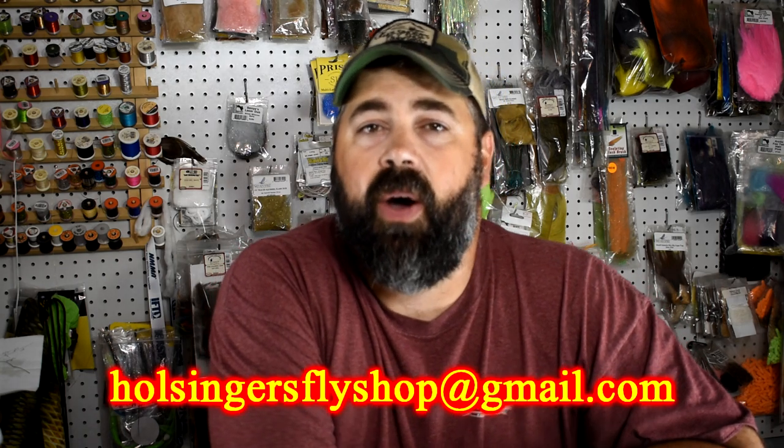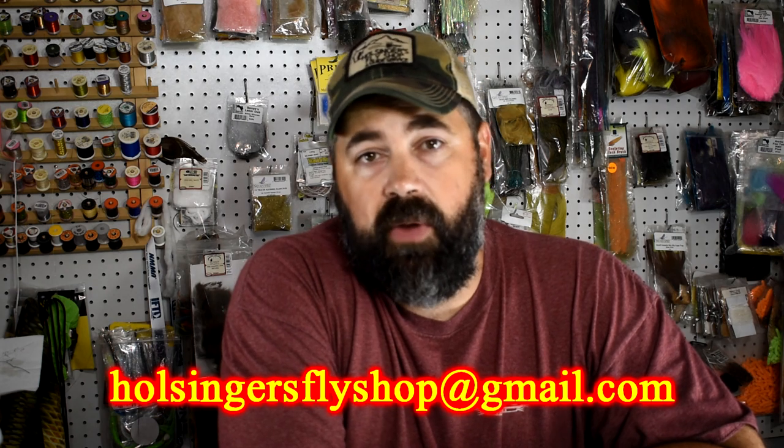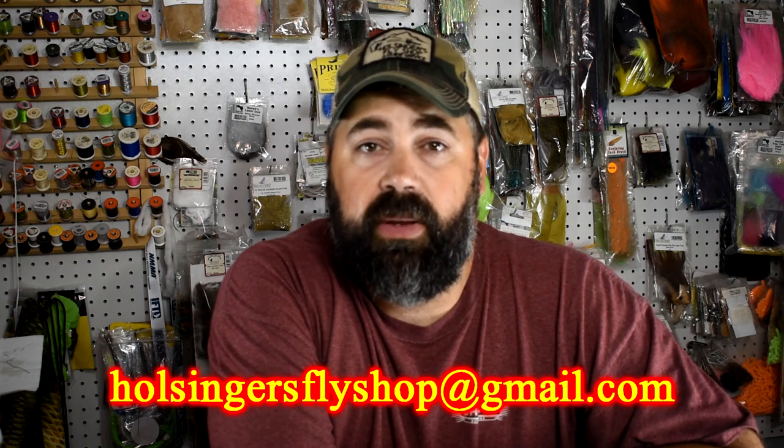Thanks for watching, guys — you're the reason I bring these to you and I had a lot of fun doing it. If you have a question or comment, send it to me at wholsingersflyshop@gmail.com and I'll try to get right back to you. If you have a good idea for a fly you'd like to see tied on video, send it in. Next week's pattern — one of the guys around the shop asked me to figure out a fly for him — it's a stonefly, hard to believe for me. Anyhow, thanks for watching everybody, I'm Sean Hulsinger and I'll see you next week.